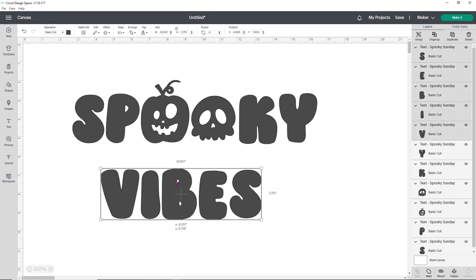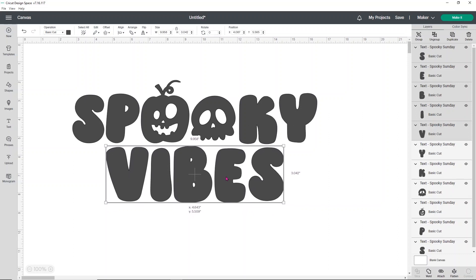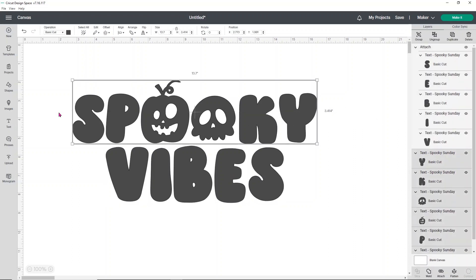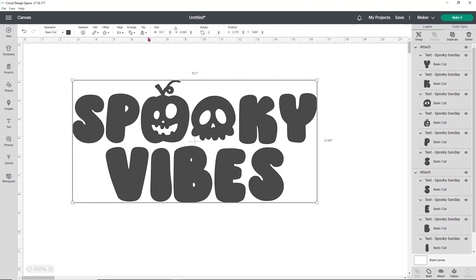Then I'm going to take the word 'vibes', move it up a little bit, and make it a little bigger just so it looks more on point with the rest of the text. Then I want to make sure to attach the word 'vibes' and select the word 'spooky' and attach that as well. The reason I'm doing this is because I want 'spooky' and 'vibes' to be centered, but I don't want them to center all the words together — it's just easier if you attach them. I'll select both items, go to align, and choose center horizontally.